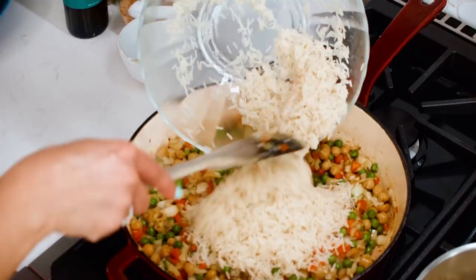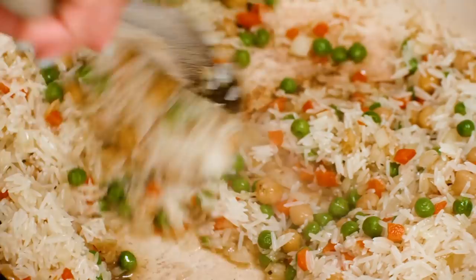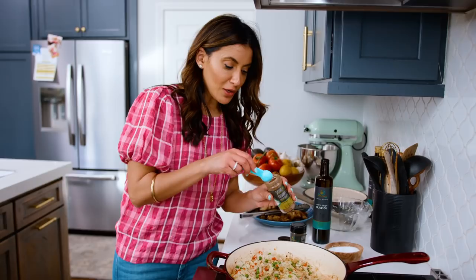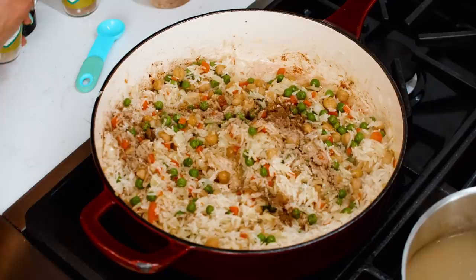Now we're going to go in with the rice. This is basmati rice — two cups of it — and it has soaked for a good 15 to 20 minutes. Toss it in and hit it with a little bit of kosher salt. Then add a little bit of cardamom and allspice — about a half a teaspoon of allspice and a tiny pinch of cardamom. We've got to infuse the whole pot with flavor.